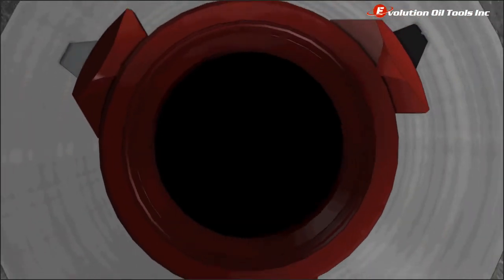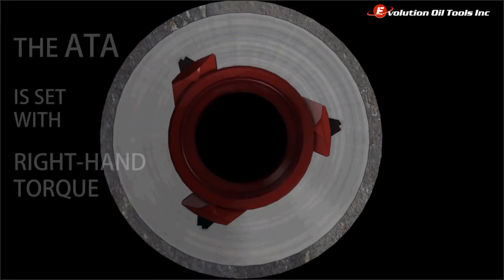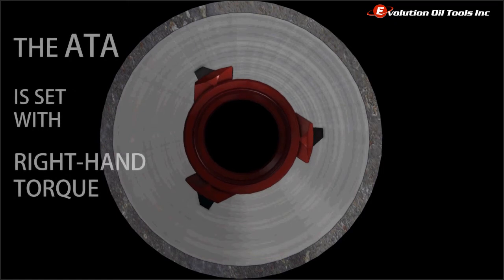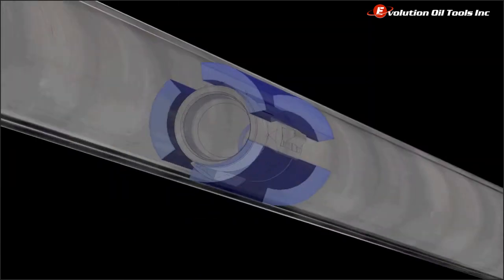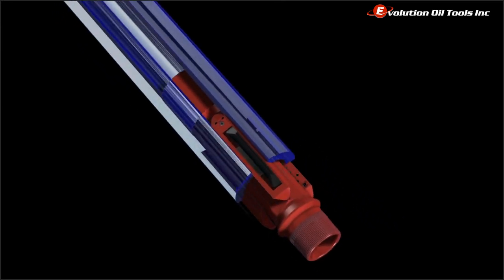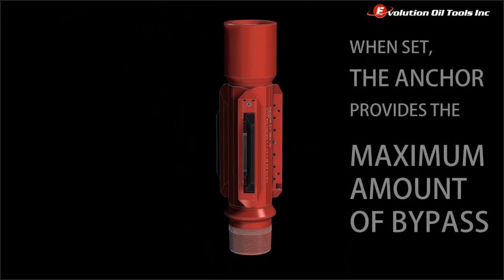In the set position, the ATA Torque Anchor offers greater than 95% of the potential bypass available past a similarly sized EU coupling. The large bypass area facilitates gas breakout and can help increase production in many cases. The ATA can also pass a 3¼ inch coil tubing without obstruction, thanks to the design and bypass angles.